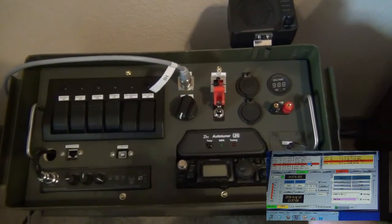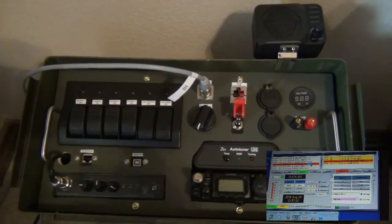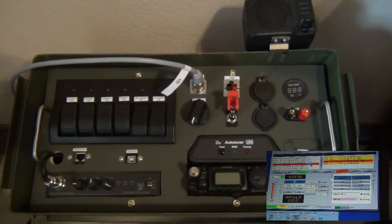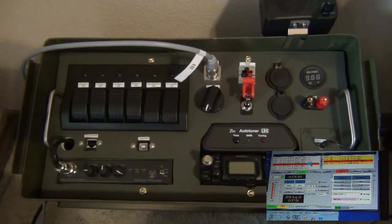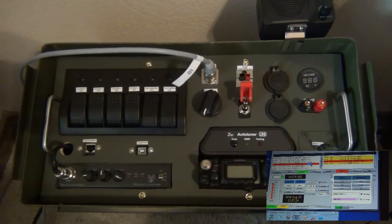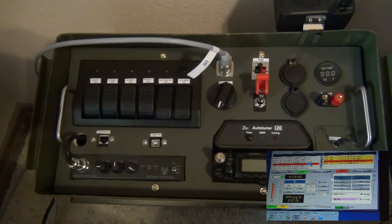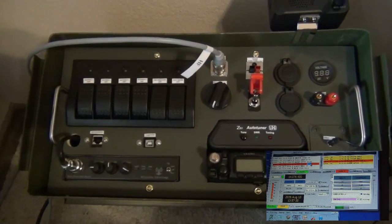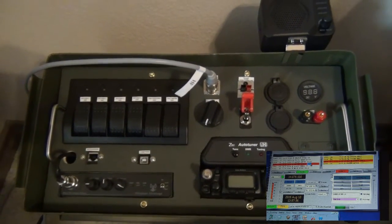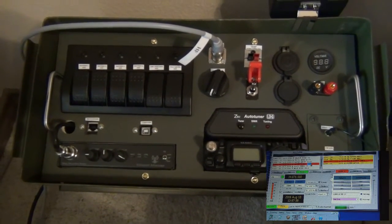For JT65, which is what I've tested it on so far, it worked great. But this is designed as an emergency communication tool, so I need to do some experimentation with other digital modes — possibly a digital mode that can convey a little bit more information, like PSK or something of that nature. So that'll be my next chore, to get other digital modes besides JT65 working on this little radio.